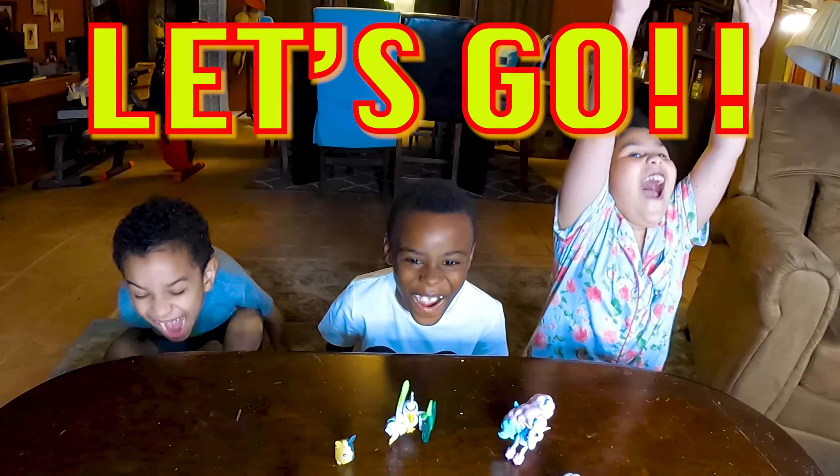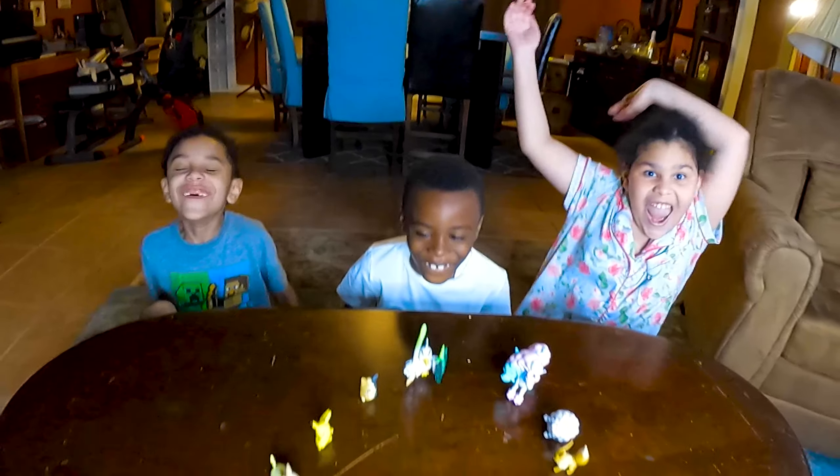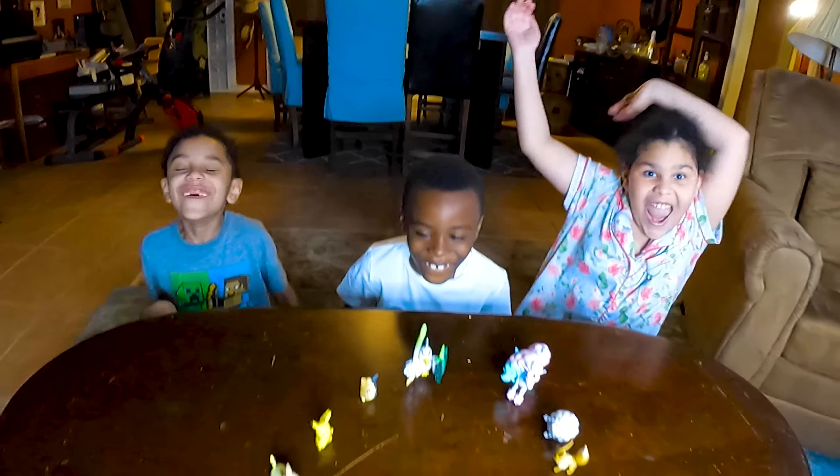Thank you for watching our video. These are all the Pokemon we have. Let's go! Yay!